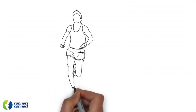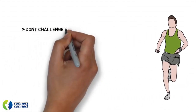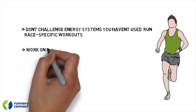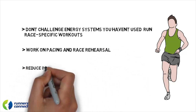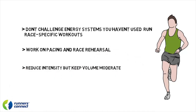When it comes to the marathon taper, I think there are three critical elements that runners commonly get wrong. The first is challenging energy systems they haven't used before. Next is not properly working on race rehearsal and pacing. And finally, reducing volume too quickly in the hopes of feeling more fresh on race day.